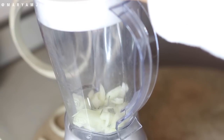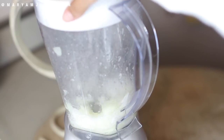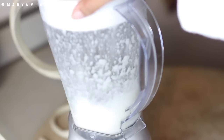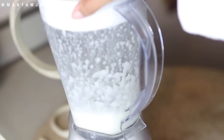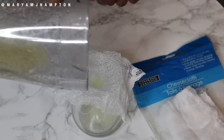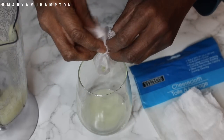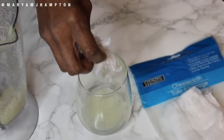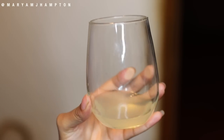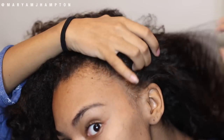Blend up your onion — this will make the perfect amount of onion juice for one person. The next thing you're going to do is strain the onion juice and make sure there aren't any excess onion or pulp. You just want the juice. I didn't have a strainer so I went ahead and used a cheesecloth.